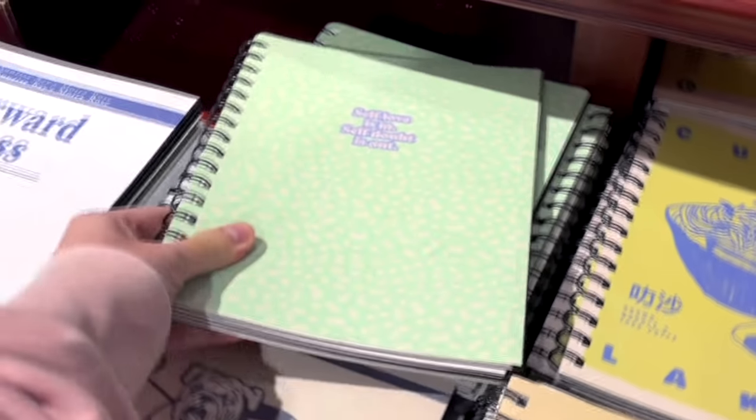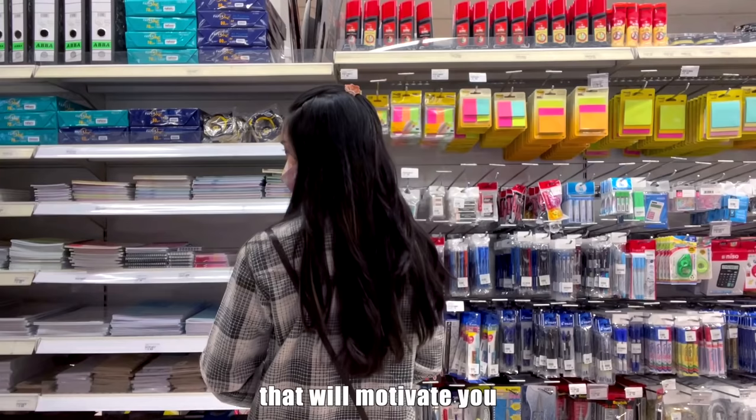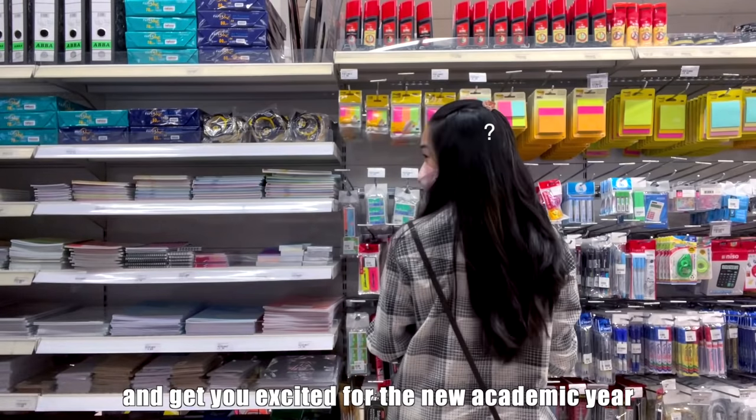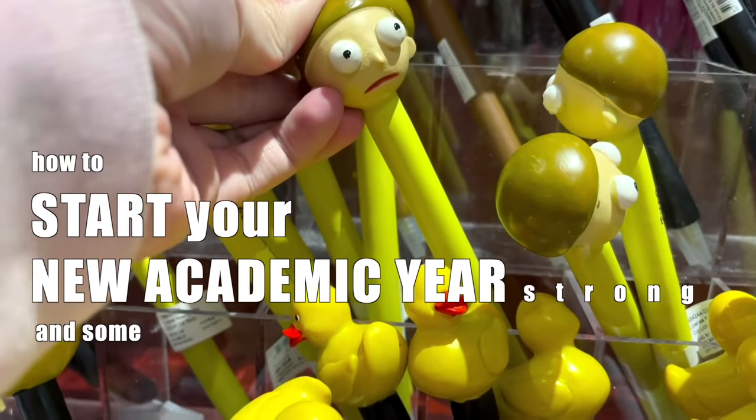Just kidding — of course you should do anything that will motivate you and get you excited for the new academic year. But a lot of the tips online involve spending money, which I wholeheartedly believe isn't necessary at all.